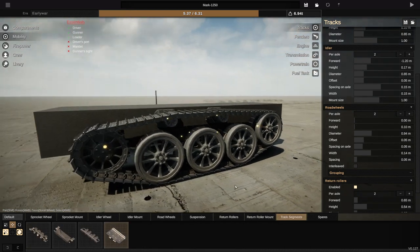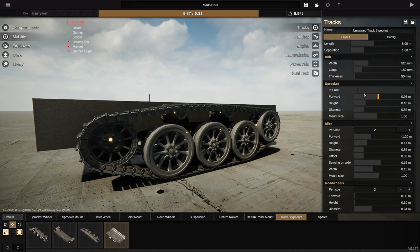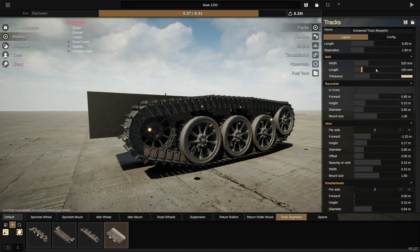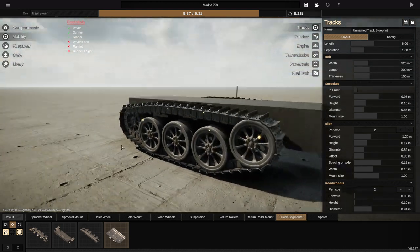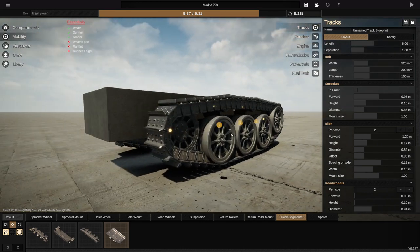So if we go to the idler wheel, we're going to have that one. If we go to the road wheels, we're going to have these ones. Return rollers are also going to look like that too. So far this actually looks pretty good. Let's go to the track segments — we'll have these, because this is the World War I looking one. We're going to make them quite thick, actually — 100. There we go. The length of these guys is going to be more like 200. And that looks good to me. This looks like a bit of a tractor, which is pretty much exactly what I want.